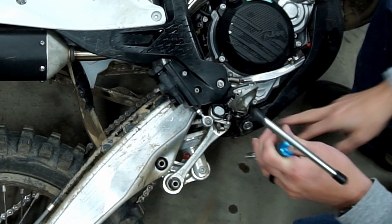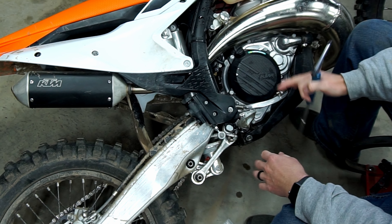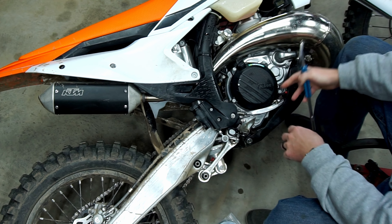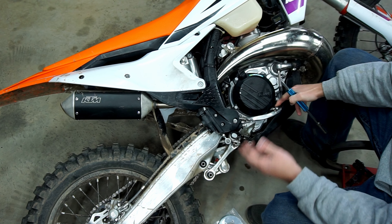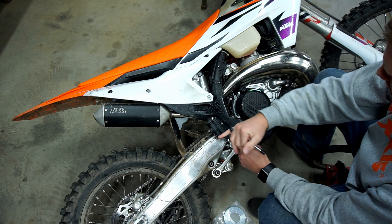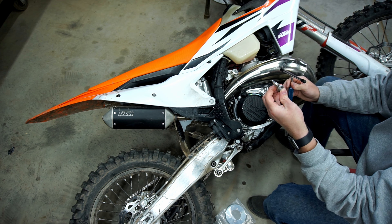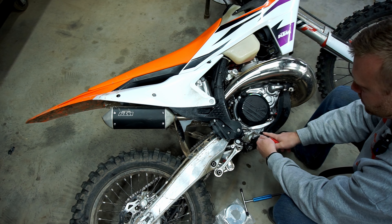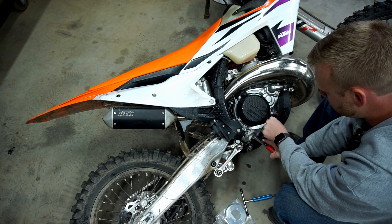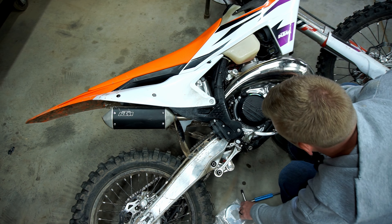First thing I'm going to do is take this brake clevis bolt out so I can get the brake compressed and out of the way — it's kind of hard to get to that bolt and I don't want to be bumping stuff and dropping dirt in there. This pulls right out, so be careful you don't lose it. Then we just pop the spring off the brake pedal so we can keep it down without it springing back up.